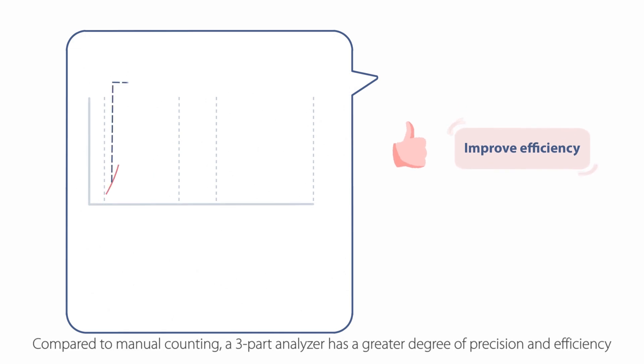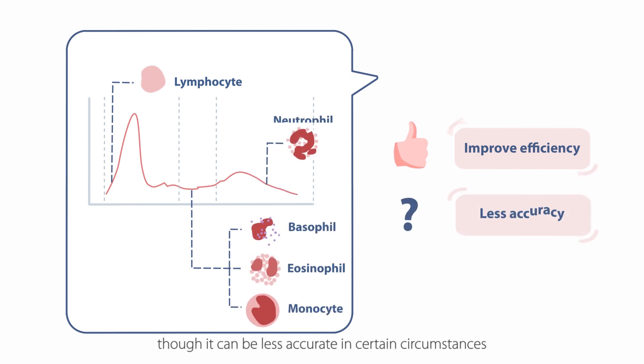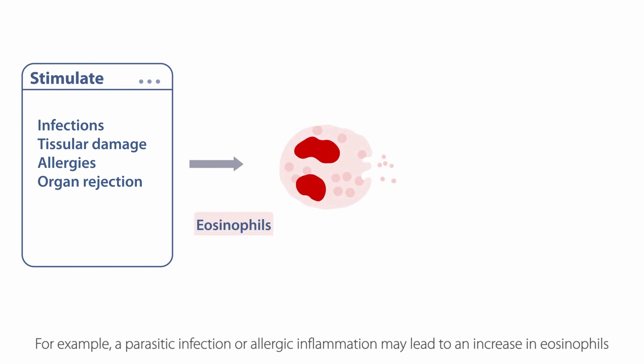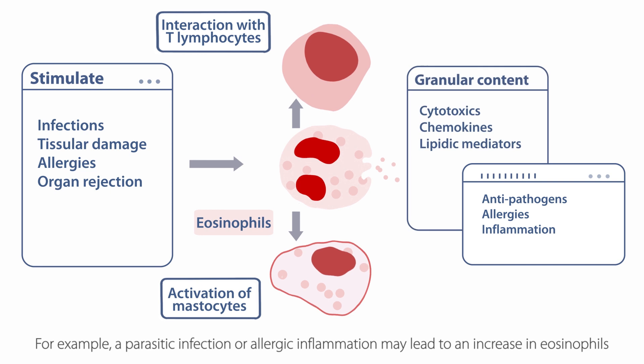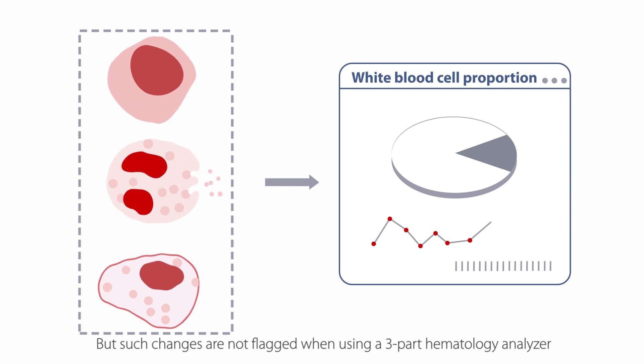Compared to manual counting, a three-part analyzer has a greater degree of precision and efficiency, though it can be less accurate in certain circumstances. For example, a parasitic infection or allergic inflammation may lead to an increase in eosinophils, but such changes are not flagged when using a three-part hematology analyzer.